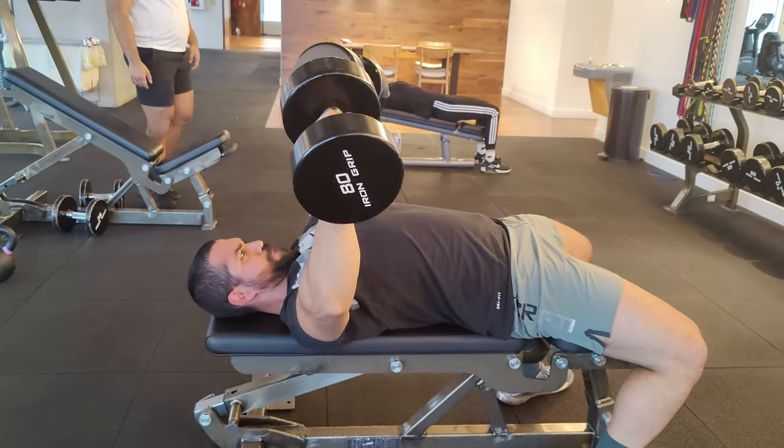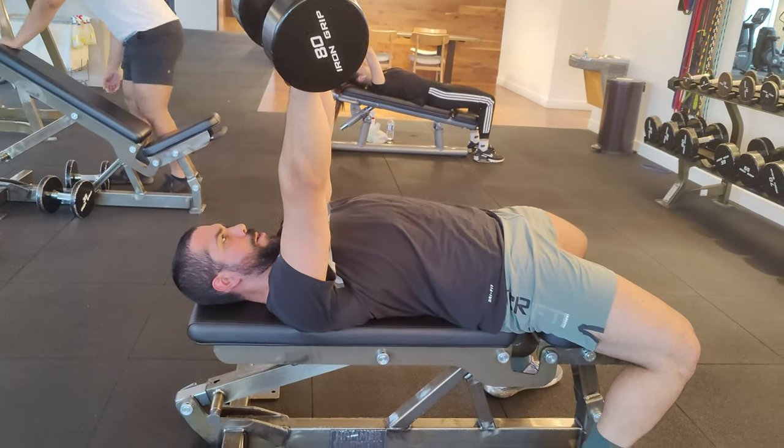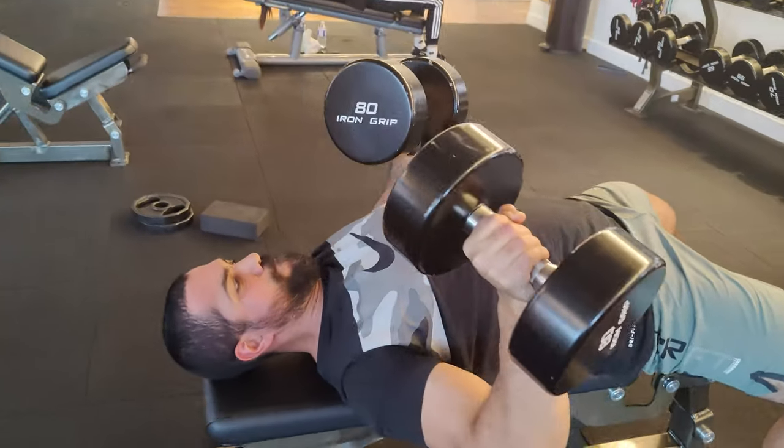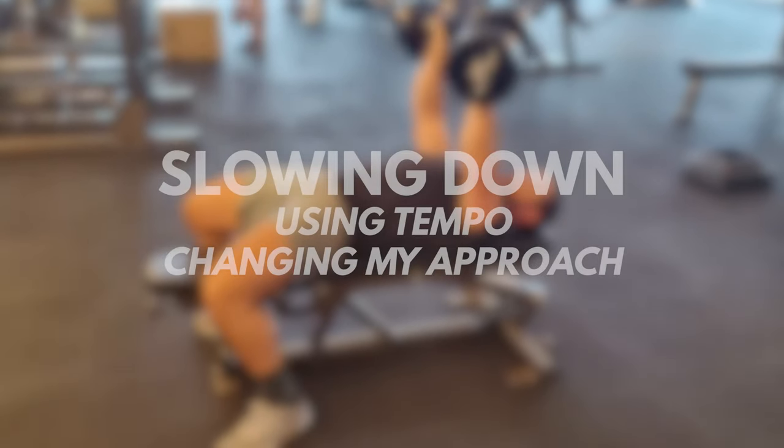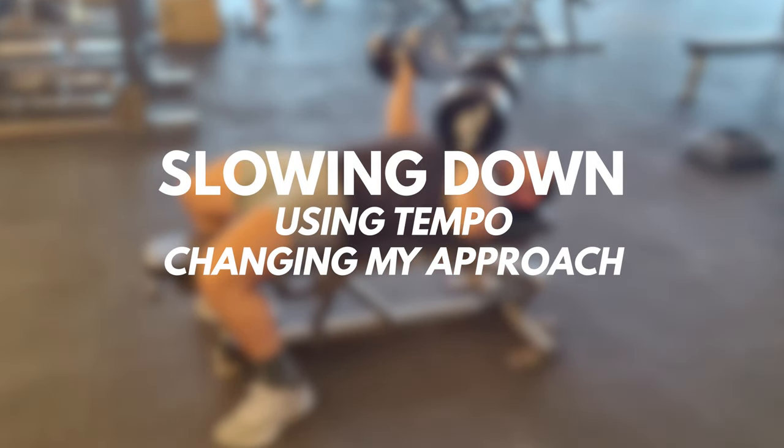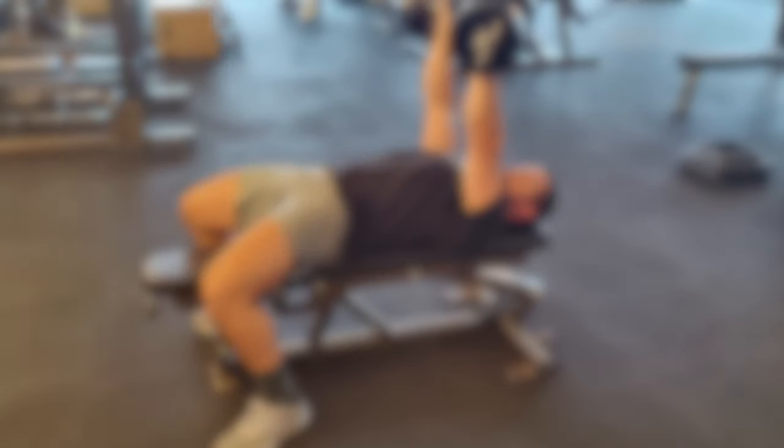However, now it's safe to say that every time I work out, I'm actually feeling my chest work super hard, and I'm finally able to add some decent size to it. And I was able to do that by accomplishing a few things. Slowing down, both in the actual rep tempo and my approach, really helped me out.